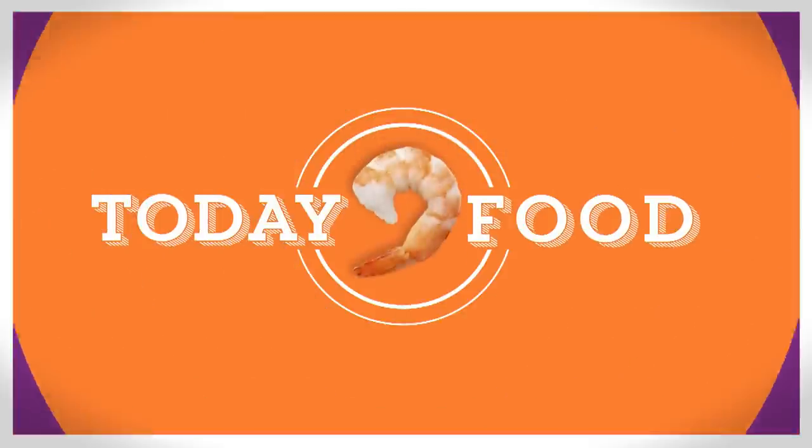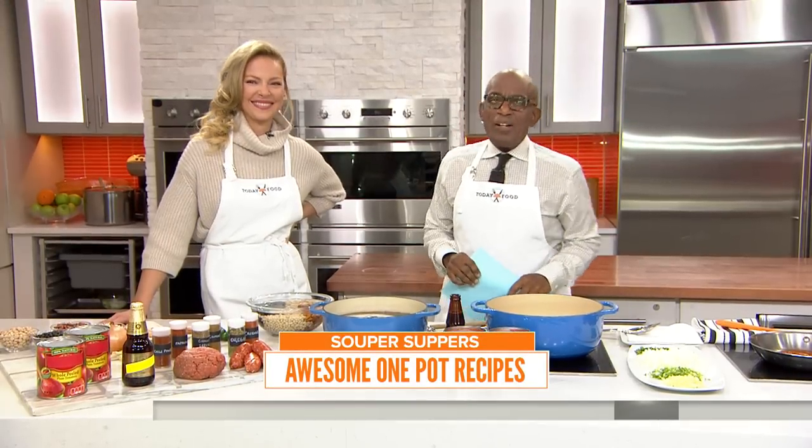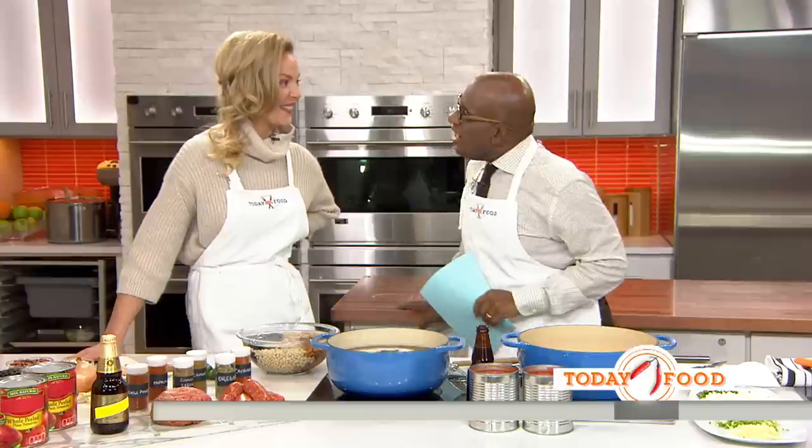This morning on Today Food, we're wrapping up a week of super suppers — as in soup, get it? Actress Catherine Heigl is in town this weekend for the 8th Annual Food Network and Cooking Channel New York City Wine and Food Festival. Good to see you, Catherine.